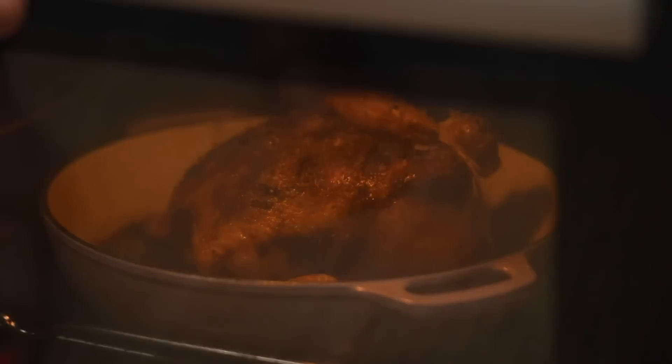There are so many ways to roast a chicken, but I think there are a few little things you can do that can make your roast chicken the perfect roast chicken.